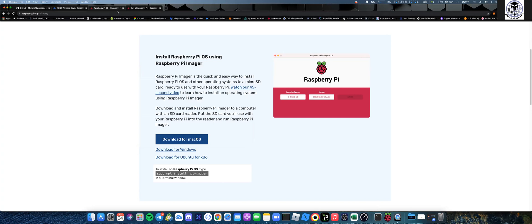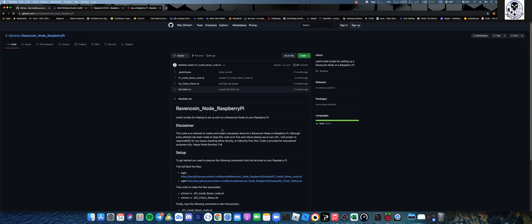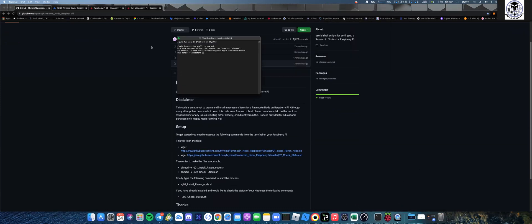The first thing you need to do is identify what your Raspberry Pi's IP address is. I just logged into my router and could see it labeled as Raspberry Pi, so I knew the IP address. Next, get on GitHub - I'll post this link - there's a guy who's already done a really good job setting up a Ravencoin node script, and it's pretty simple, you just follow the information.